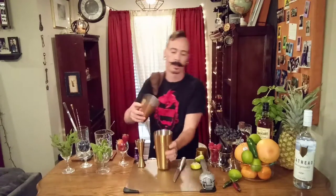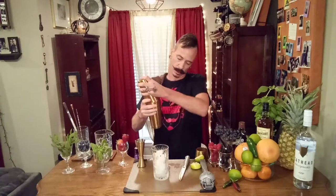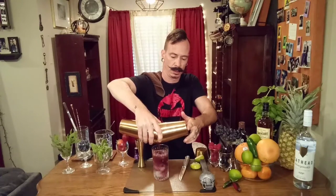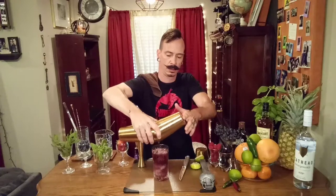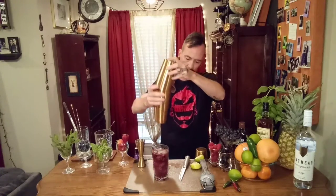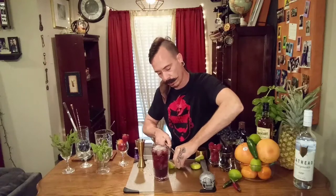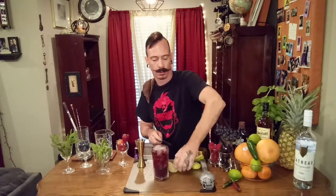Give this bad boy some ice. Shake her up. Got some of Sean's beautiful glassware right here. Dirtying up his bar really bad. Now we're going to top this off with some ginger beer, a little ginger beer. Make it look real pretty.